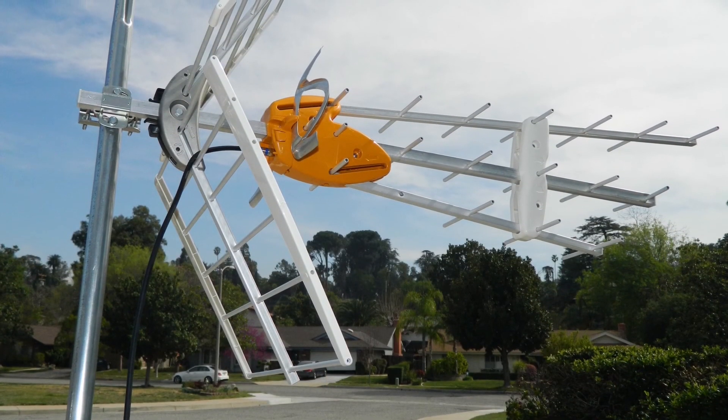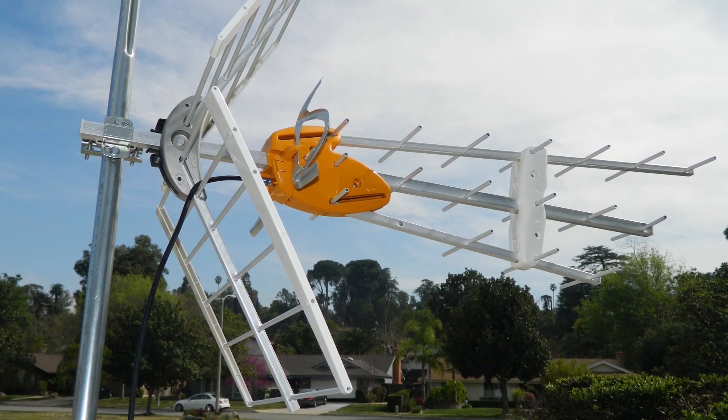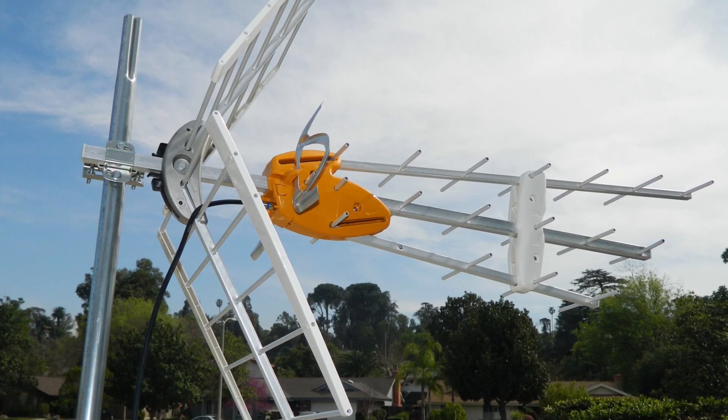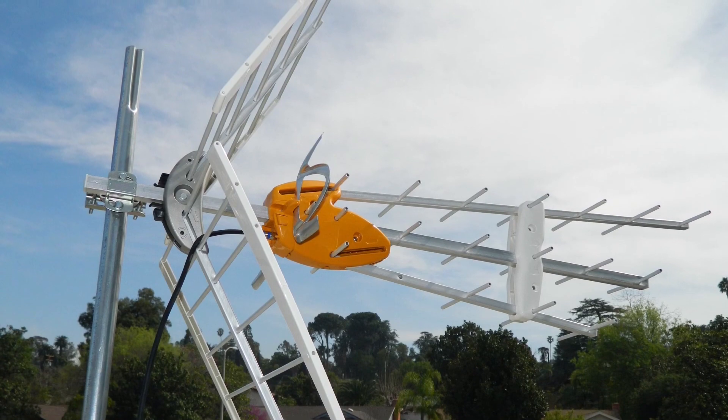What I'm not showing you here is that you do have to ground this antenna to your local ordinance, and I would strap down the cables to make sure everything stays nice and tight. This antenna really isn't that hard to put together once you understand what they didn't tell you.